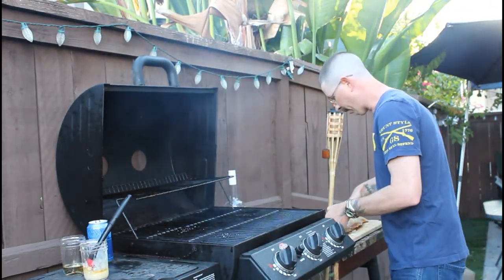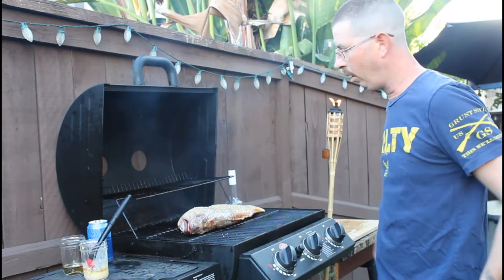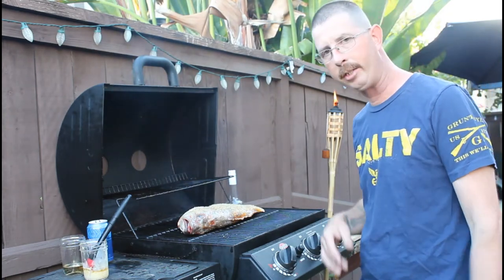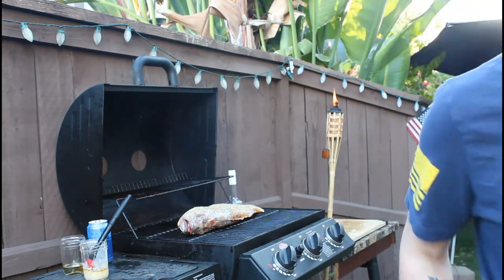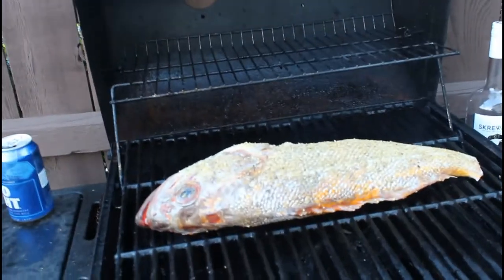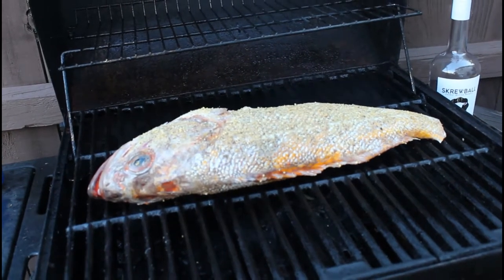This is a gaspergou, also known as a freshwater drum. Put it on the grill on a medium-low heat. We're gonna do about 20 minutes on each side — it's a pretty large fish and we want it to cook all the way through. Let's zoom in and show it to you on the grill. We got it stuffed with our tomatoes, onions, and bell pepper, all seasoned up. Throw it on there and let it sit for 20 minutes.